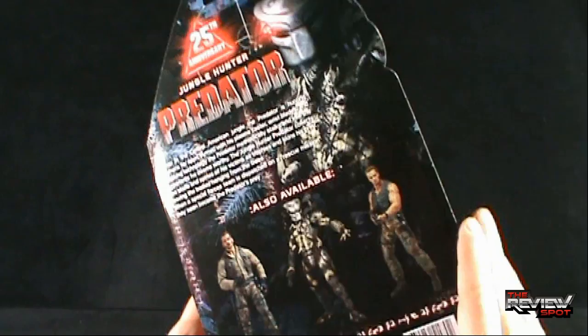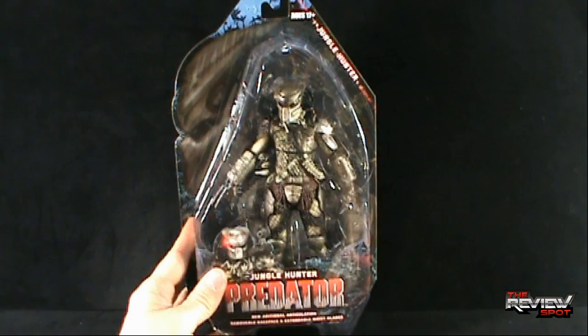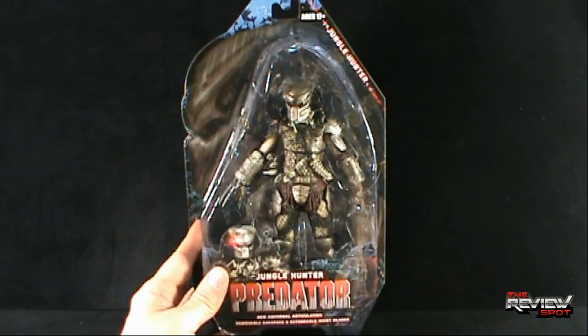I'm going to take a break and get this opened up. When we come back, a better look at the Jungle Hunter Predator. Stay tuned.